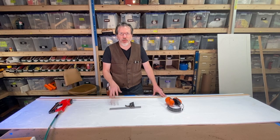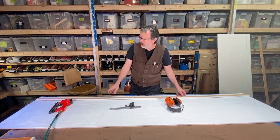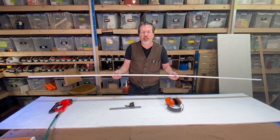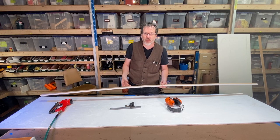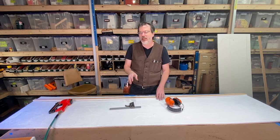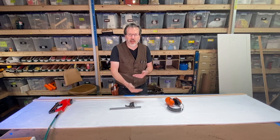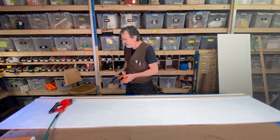Here's the plywood that I'm going to mount the drill bit rack to — this is 1/2-inch plywood. I cut a 1/2-inch strip that's going to act like a furring strip to hold the drill bit rack out a little bit from the wall. In case I have a bit that's larger than 1/2-inch, I'll have a little bit of room behind the rack. I'm going to attach this with some staples.